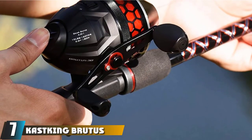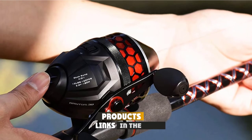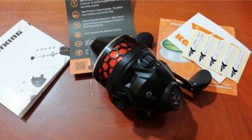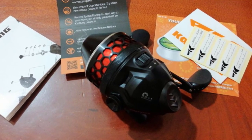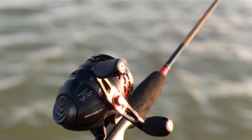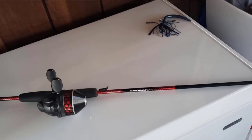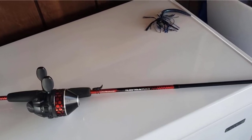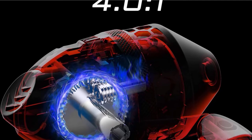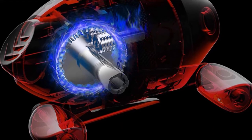Moving on to number 7, we have the Cast King Brutus SpinCast Fishing Reel. Cast King is an American-owned company that makes its fishing reels in New Jersey, reinventing the industry with highly competitive prices and reliable build quality. The Cast King Brutus is among the most popular entry-level models. It comes packed with 5 smooth-action maxi-jeweled stainless steel bearings, an easy-to-use button release, a high-speed 4.0:1 gear ratio, pre-spooled with 10-pound test line, and one of the largest line capacities available at a whopping 160 yards.